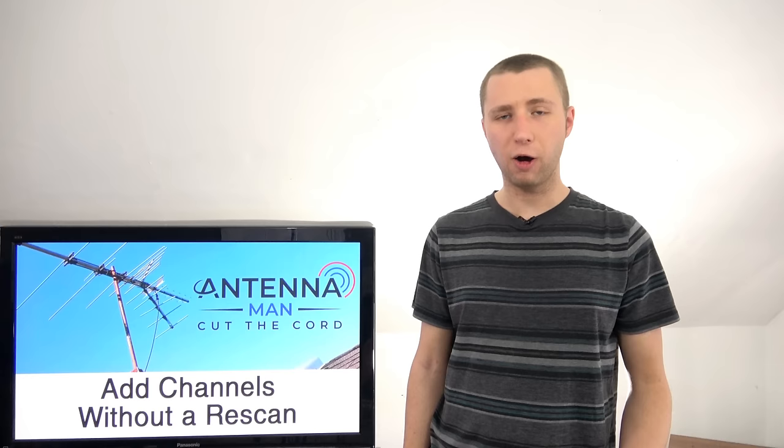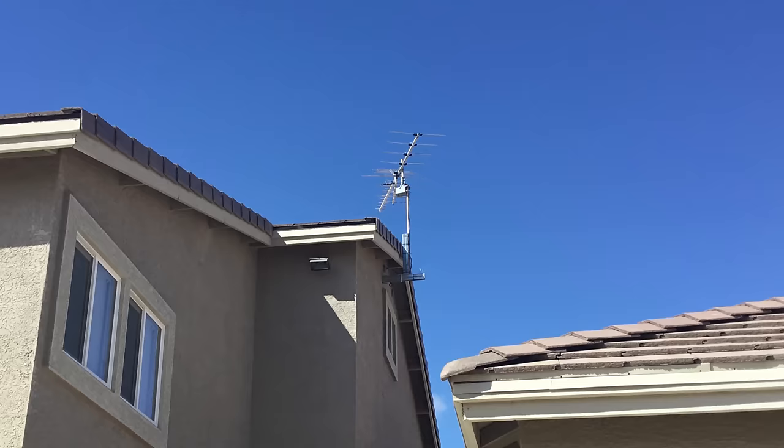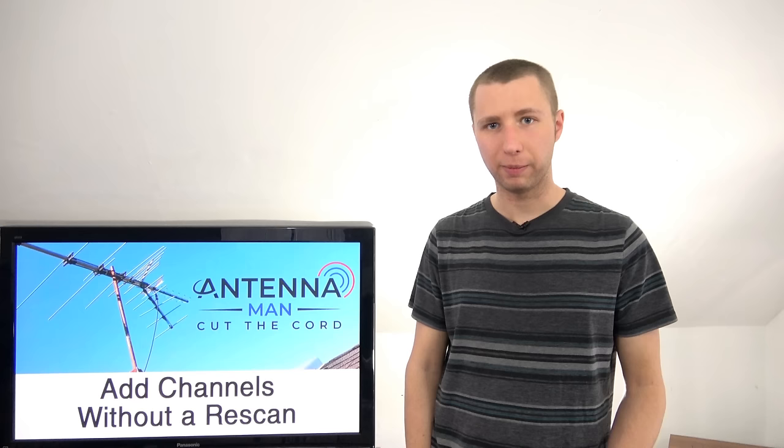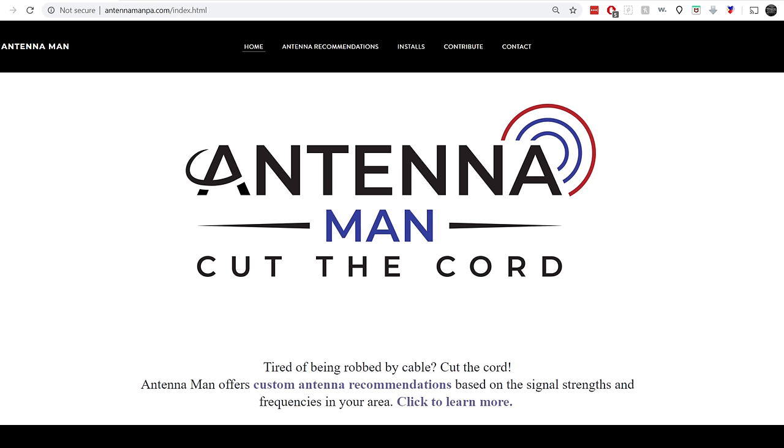This is why I offer custom antenna recommendations on my website at antennamanpa.com. There I go through your unique reception situation, take a look at your current antenna to let you know if it is the best antenna for your area, and provide direct setup guidance on how to improve your TV reception. I've had over 200 people submit to my custom antenna recommendations in about a three-month span, and I've noticed that most people do not have the right antenna for their area.